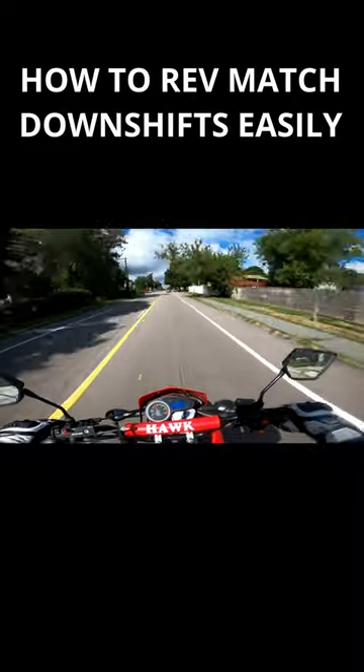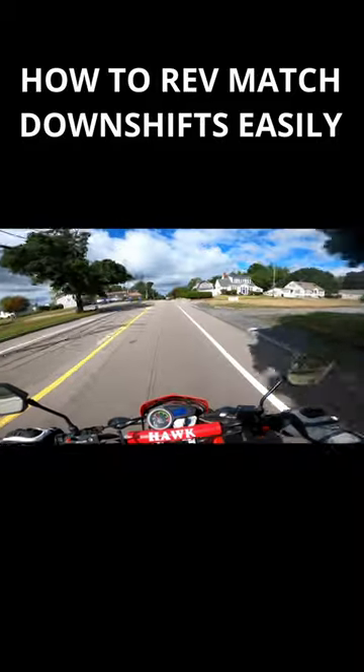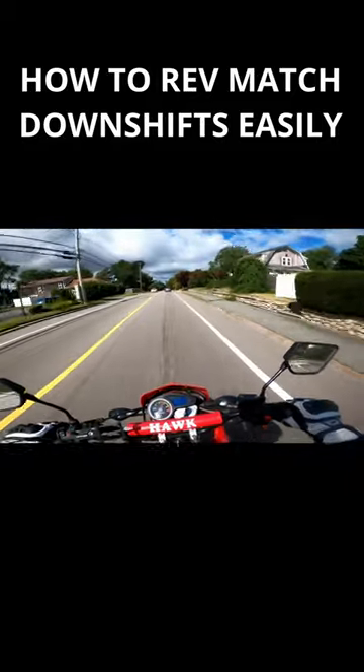I'll give you a good example going up to this red light. Ready — off throttle, clutch off, clutch rev match, clutch rev match, clutch rev match.